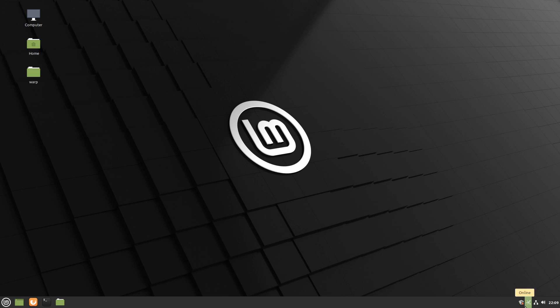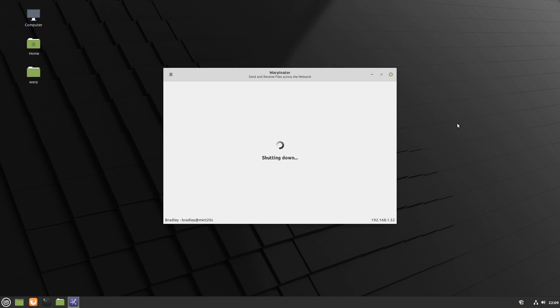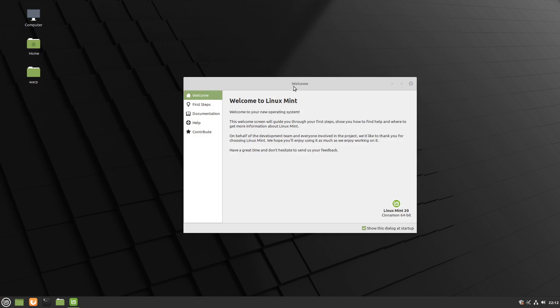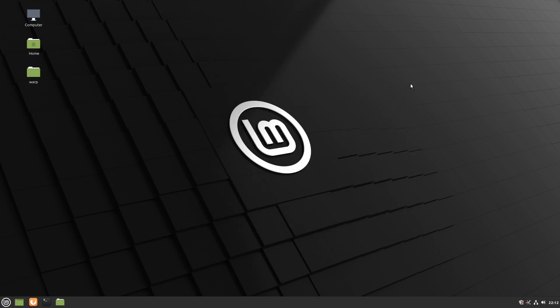This is the icon here for Warpinator — it's quite an intriguing looking icon. If we click on that it brings it back up, or we can right-click on it and quit. Well, there you go — there's a brief look at Linux Mint 20 Cinnamon. Still in beta of course, but it's got some nice new features: nice icons, the Warpinator, the new colours, and other various goodies. I hope you enjoyed that. Thank you.